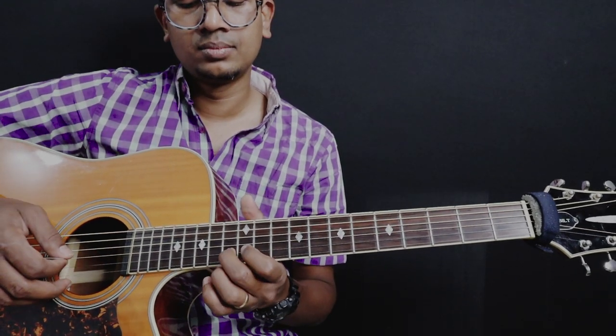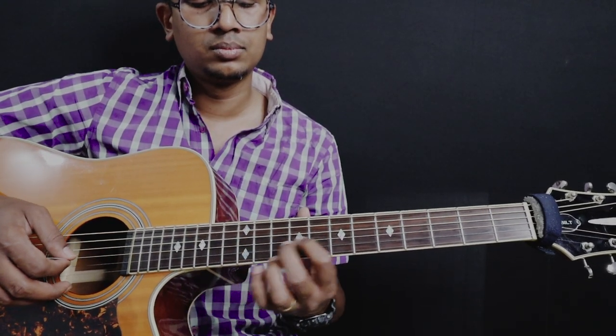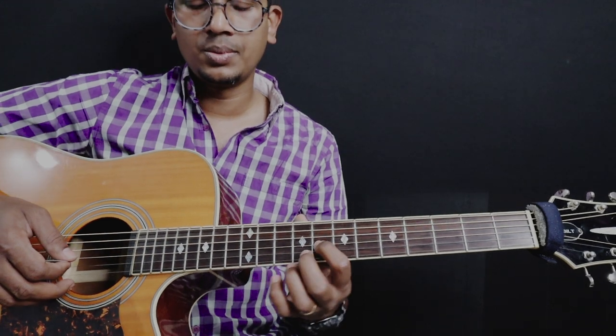And then we're going to learn. So this is how I'm going to do it.